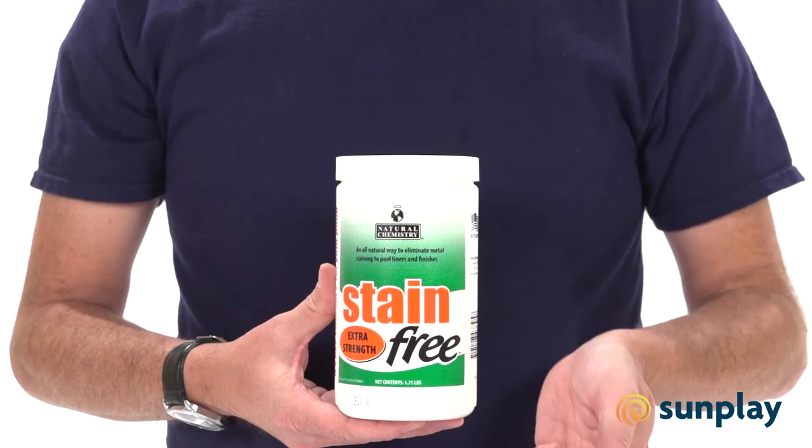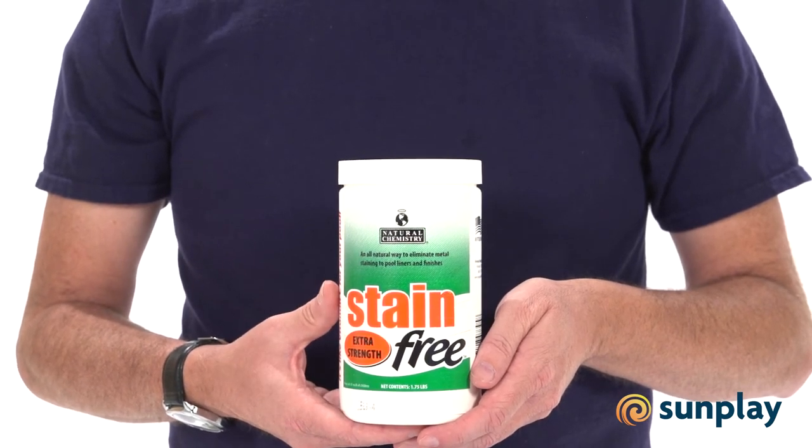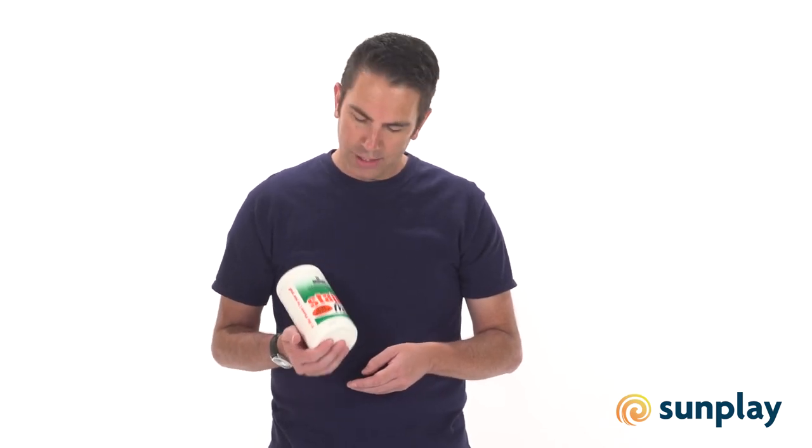It's specifically designed to get in there and eliminate metal staining to the pool surfaces and liners and finishes. It works great on new stains or even stained pool steps. It safely removes all these stains from any types of pool surfaces including vinyl, cement and gunite. And nicely, it does this all with natural products.